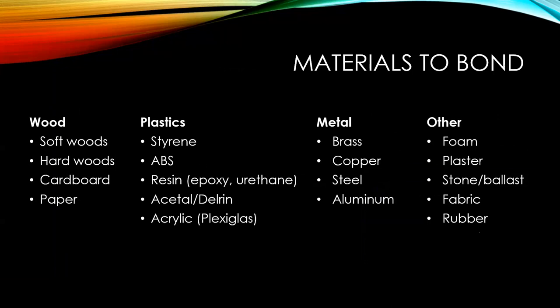The usual materials we work with: wood, plastics, metal, and everything else. Wood, cardboard, and paper are grouped together because the glues used for wood work on paper as well.